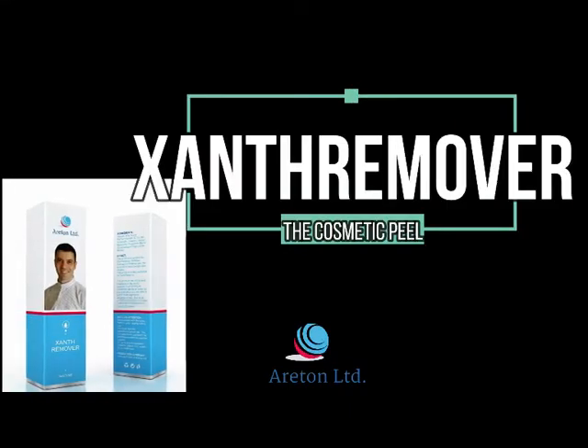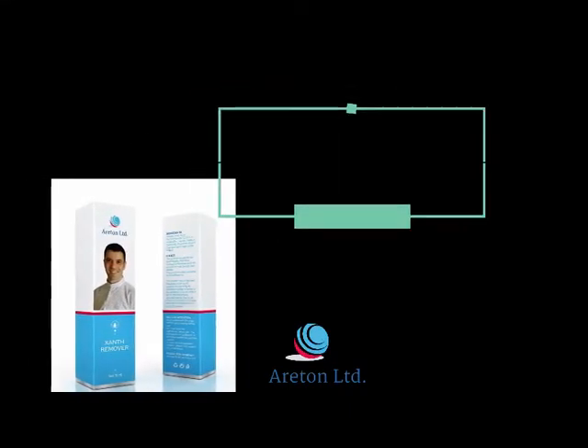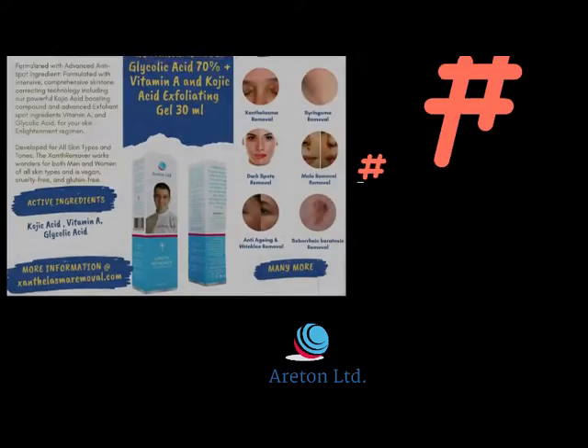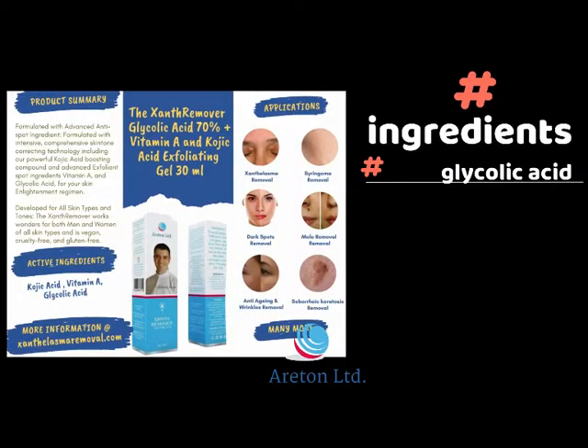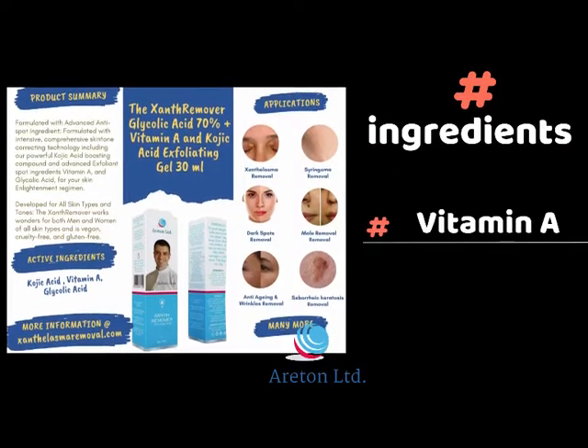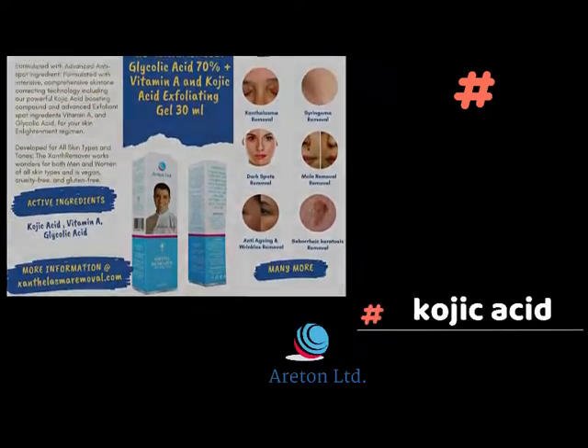The XanthRemover — the cosmetic peel you were looking for. The XanthRemover is a 70% glycolic acid gel with vitamin A and kojic acid.